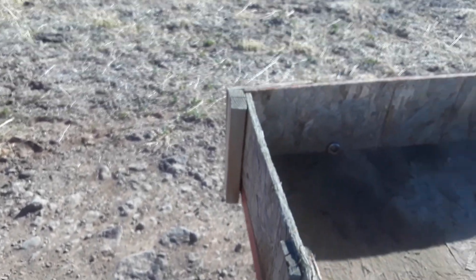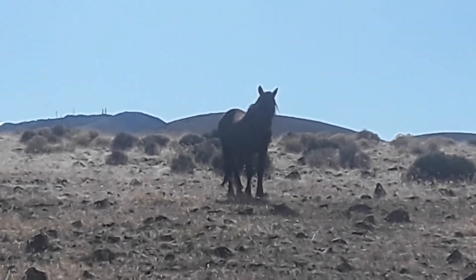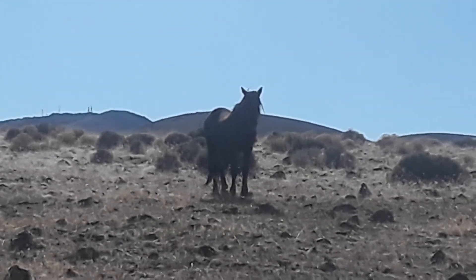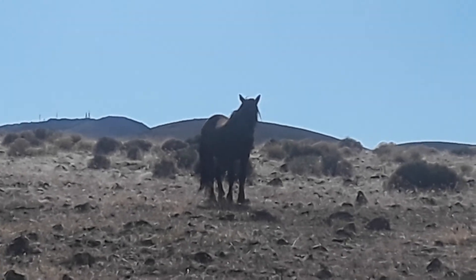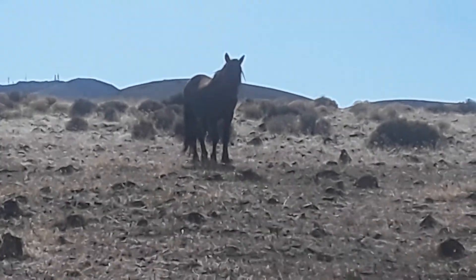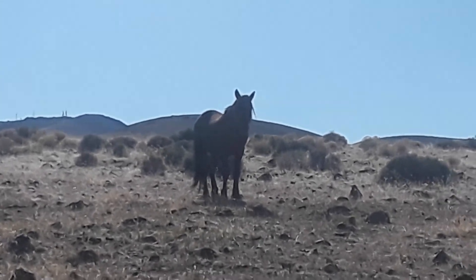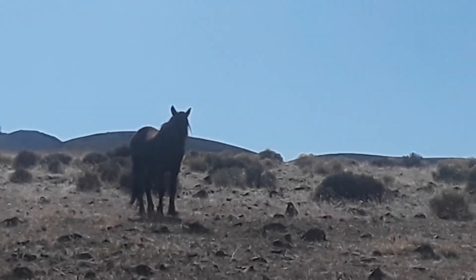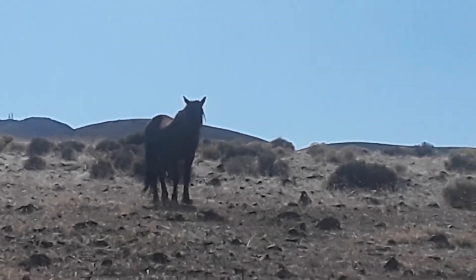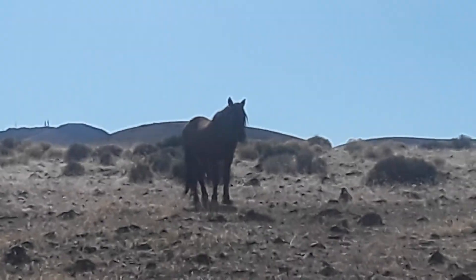Look at this — one of these guys is coming up behind me to say hi. What are you doing there, buddy? I think he's showing a display of dominance. I don't know if you guys can see it through the camera, but I can definitely see it with my naked eyes.